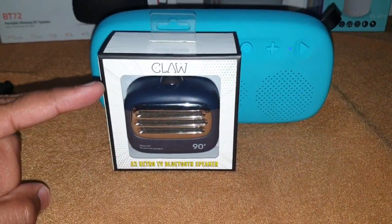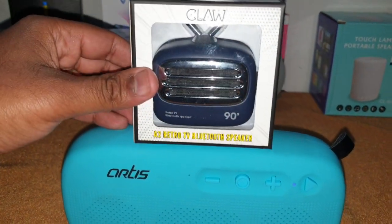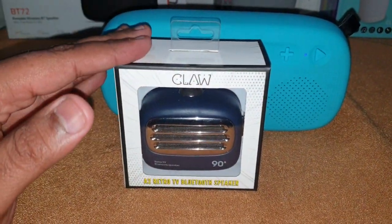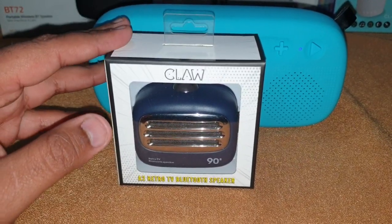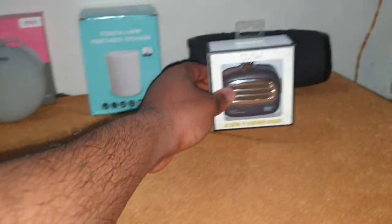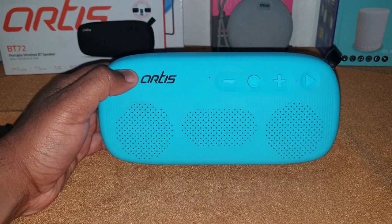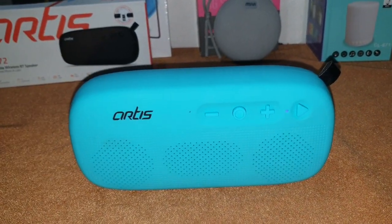There's a small update — I'm coming up with a new video featuring the tiniest speaker I don't think is easily available, but I got it from Amazon for about 1000 rupees. I will be doing a review of this small speaker very soon. So stay tuned. This was my review of the Artis BT72 — until next time, take care, bye bye!